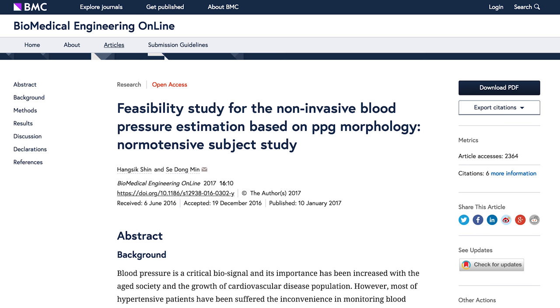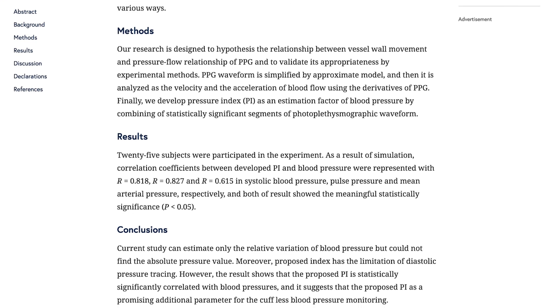I think it's weird that it doesn't actually measure blood pressure. I did a little research and there's a feasibility study saying you could measure the relative variation of blood pressure, but they couldn't find the absolute pressure value. I'm not even comfortable saying this thing can measure blood pressure — it can measure the change in blood pressure, but not the actual value. I think this app and hardware can get way better, and that may be why Samsung is doing this partnership with the university — using data from all the users to improve the sensor or algorithm over time.